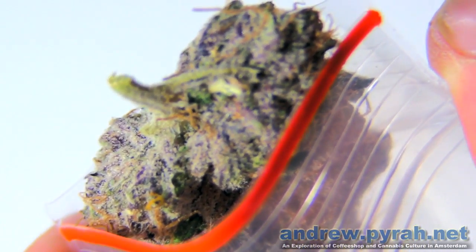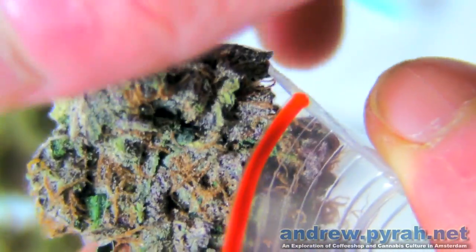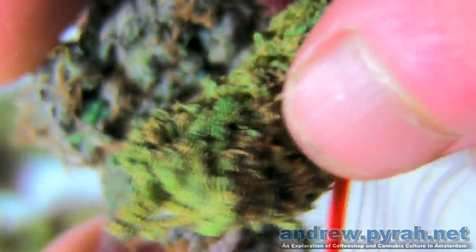See the beautiful purple colour of that? And then if you compare that purple with a nice bud of blue cheese, you really begin to see the amazing colour differences that you can get out of this plant.